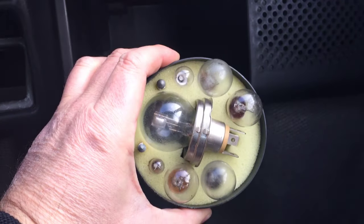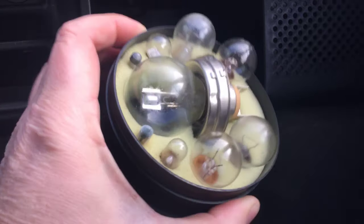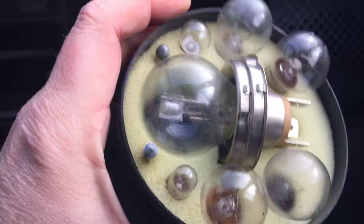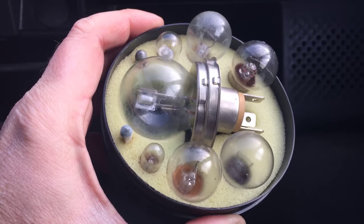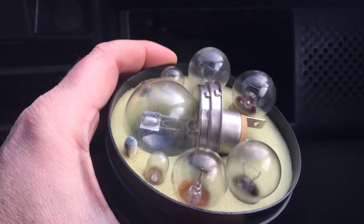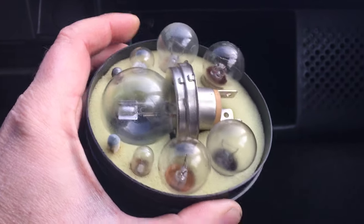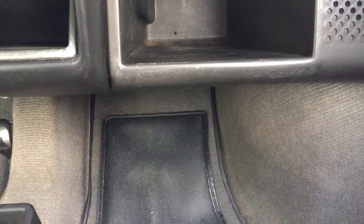From the previous owner we inherited a nice collection — all the bulbs for this car plus some fuses, the old-style tubular ones. Unfortunately it doesn't include the type of bulb that's in the instrument cluster, but it's a handy thing to have. I wish I'd kept the old burned bulb to show you the type.